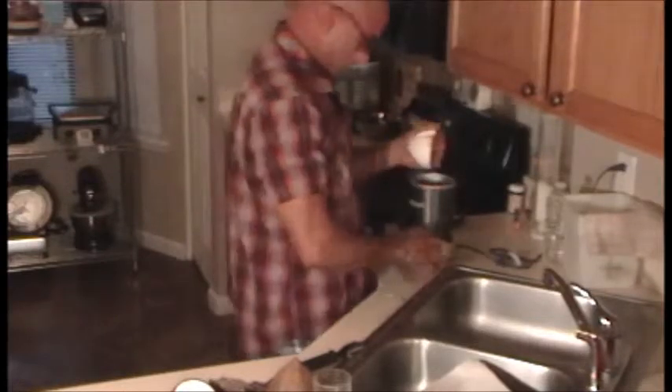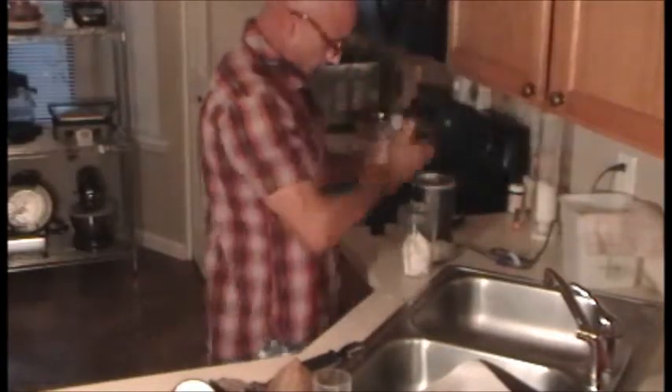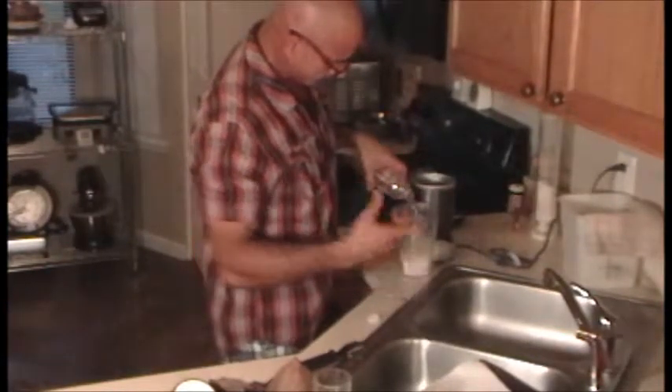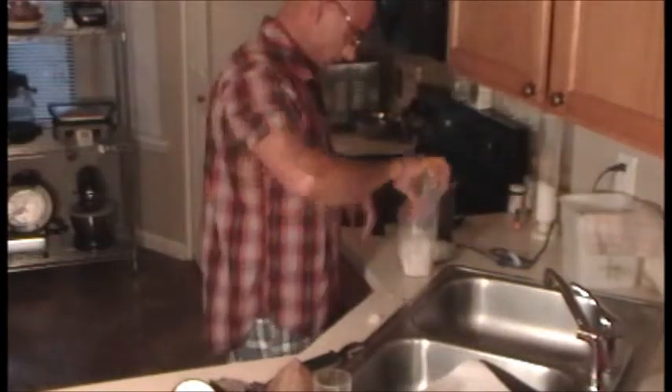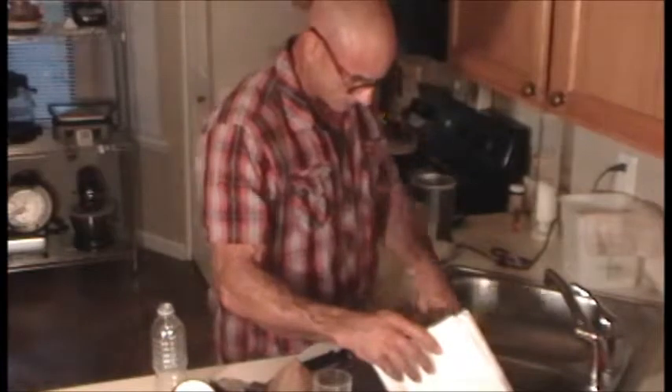I'm going to show you basically what a serving is — it's about three and a half ounces; carbs are not bad at all. I'm gonna break it up into a couple pieces and put it in my device. I use almost a whole bottle of bottled water over tap water, just because you don't have the chlorine in there. I'll show you just how much we get out of there.